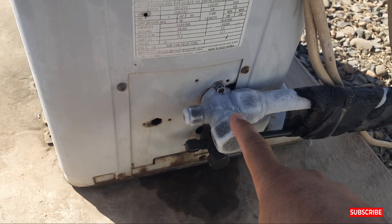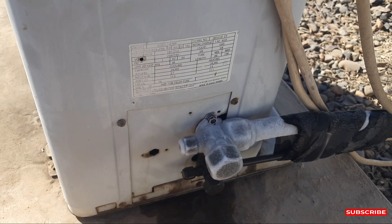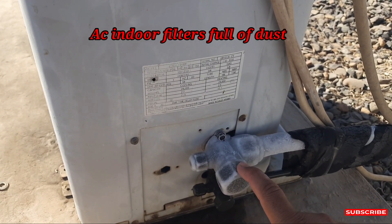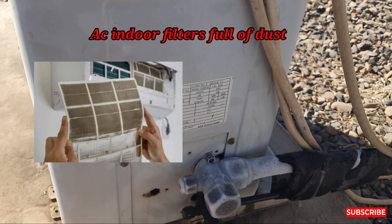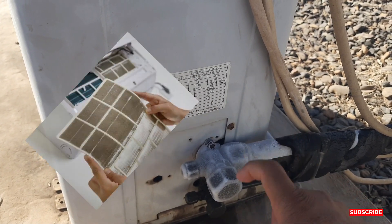There are so many reasons behind this. First of all, the simple reason is that maybe your filter is clogged — more dust in the indoor cooling coil filter. That's why ice is coming on the suction line.